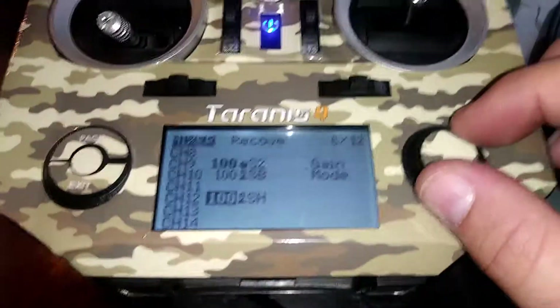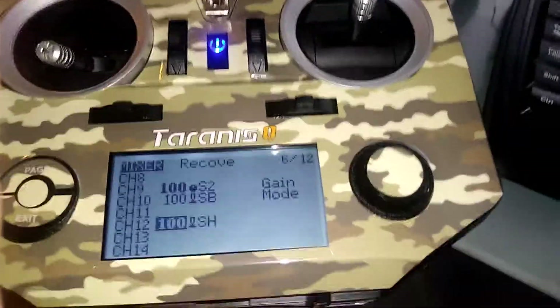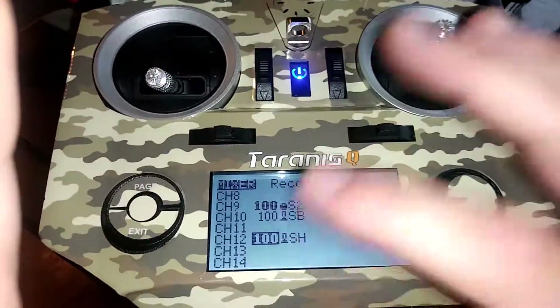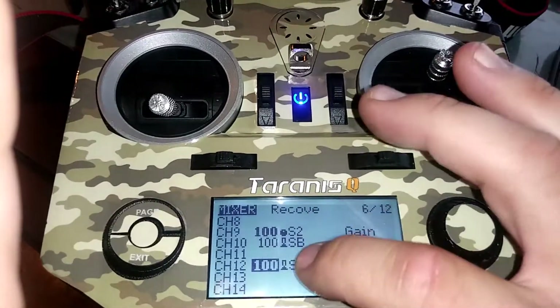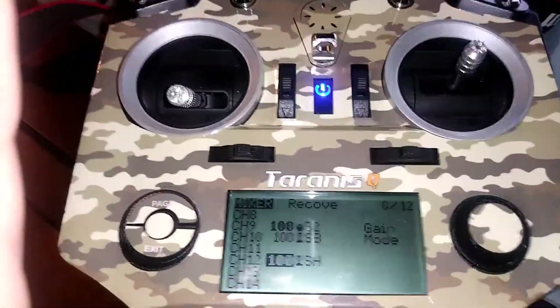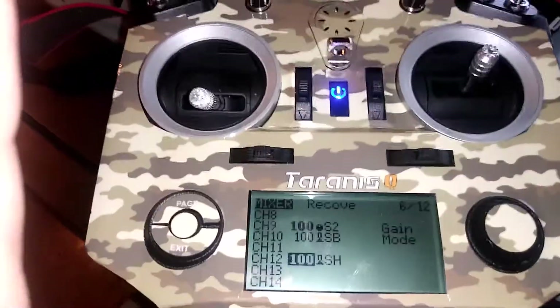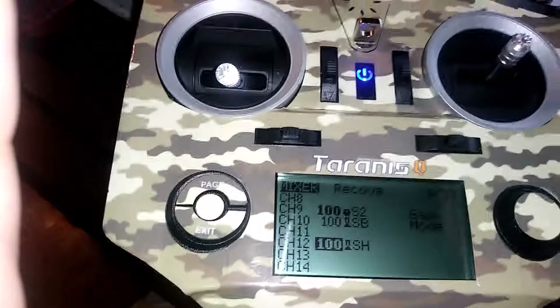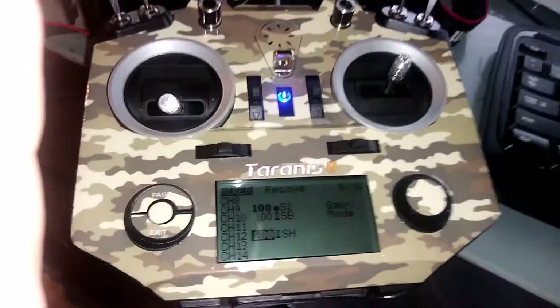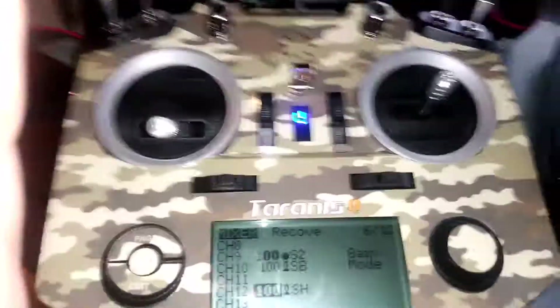For channel twelve, I've already done the initial calibration in the MyDynam Skybus, so I've already switched this button. But when you first set it up, before you run the receiver in the airplane, you have to put it on a switch and move it three times in three seconds, then leave it in the on position to enter calibration mode. Then move all the six-on switches, it does a little test, and then you just barely touch the throttle and bring it back.